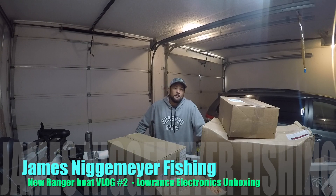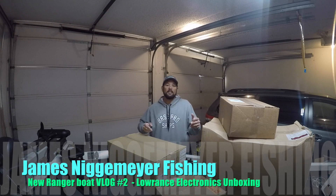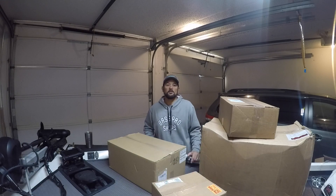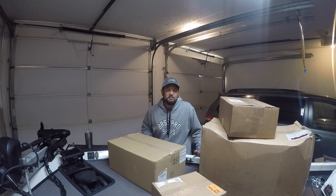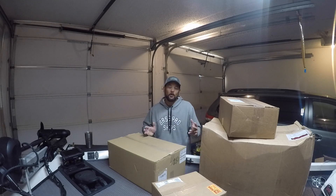Hey everyone, thanks for tuning back into my YouTube channel. The last video I did about picking up my brand new Ranger boat from Cabela's in Allen, Texas is up, and it's getting some great feedback. It's always really nice to go and pick up a brand new boat.